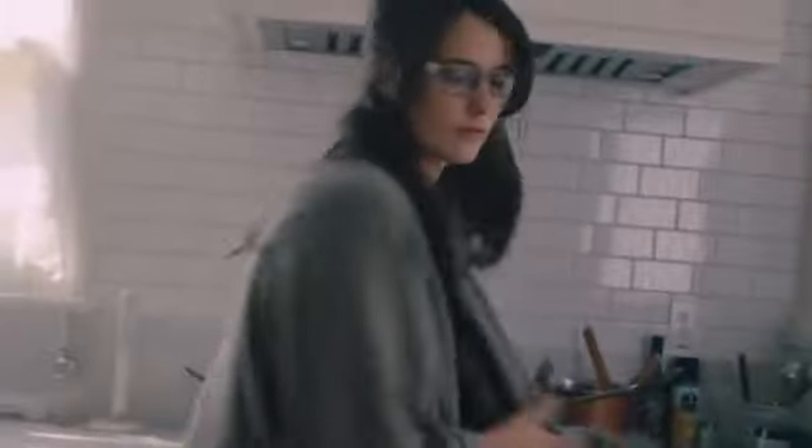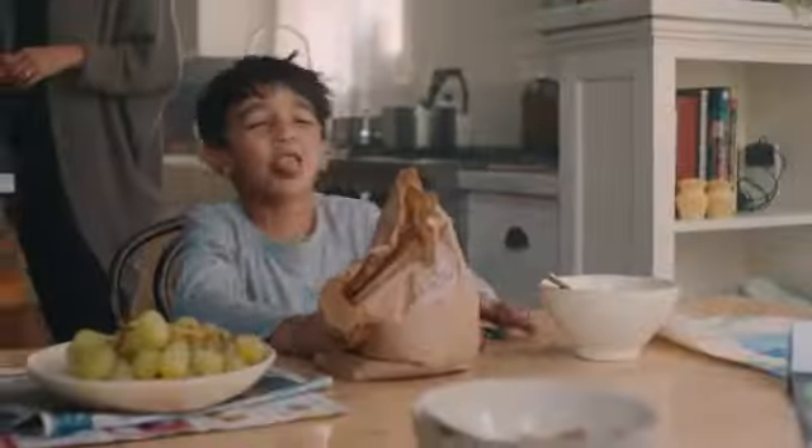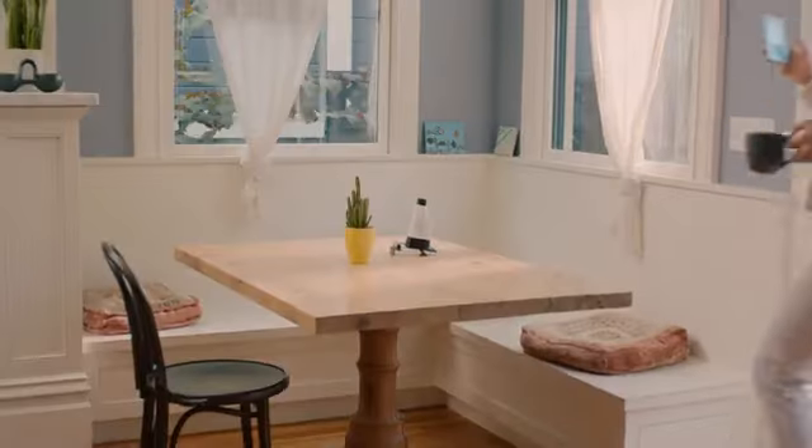This was me a year ago, before iCUE. Knock it off! Now with iCUE, I can order new glasses whenever I want.